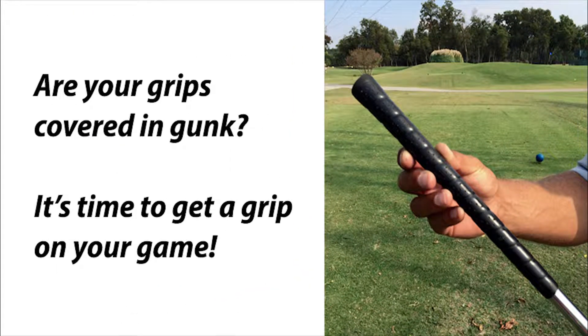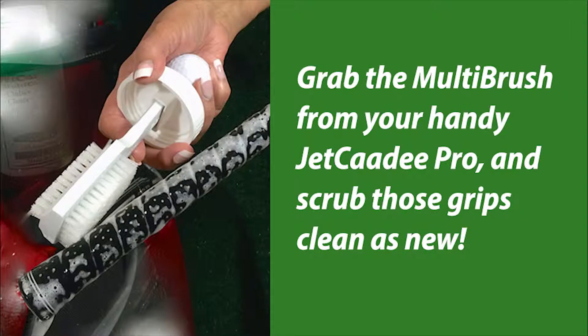Are your grips covered in gunk? It's time to get a grip on your game. Grab the multi-brush from your handy Jet Caddy Pro and scrub those grips clean as new.